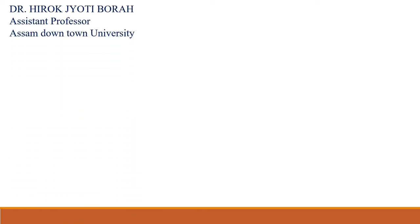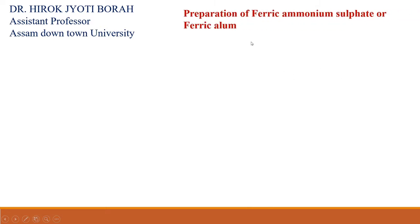Hello everyone, I am Dr. Hirok Zutibora, Assistant Professor of Assam Downtown University. In this video, I am going to describe one chemistry practical.